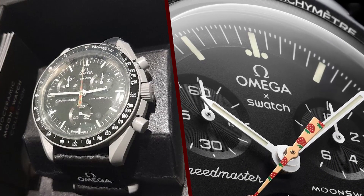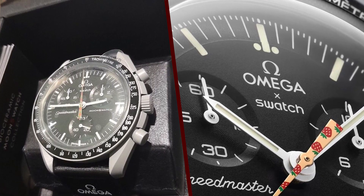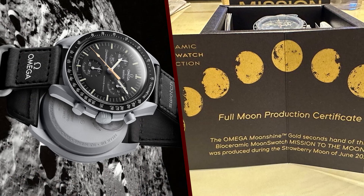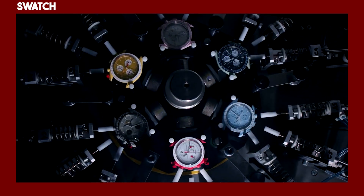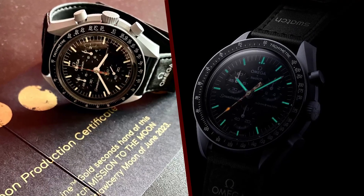Full features of the Swatch Moon Swatch Moonshine Gold Strawberry Moon of June watch: Case — white bioceramic, 41mm diameter, 12.5mm thickness. Bezel — rotating with tachymeter scale. Crystal — scratch-resistant sapphire crystal. Dial — white with black markings and strawberry-pattern moon phase indicator. Hands — black with Super-LumiNova.